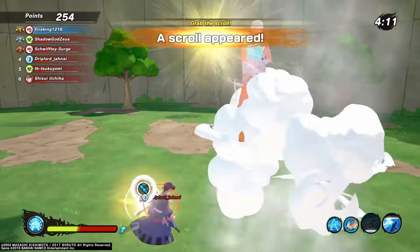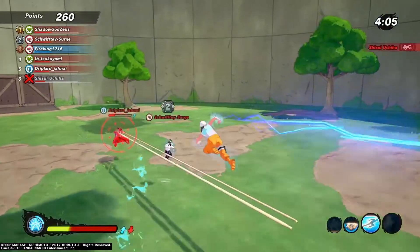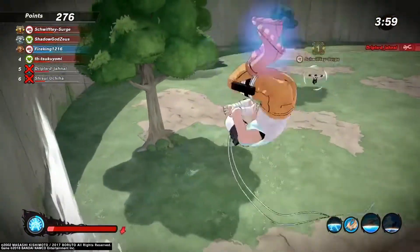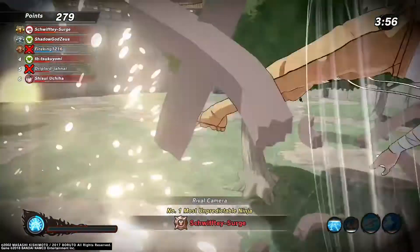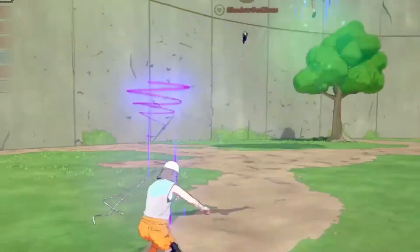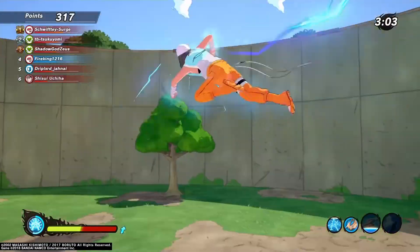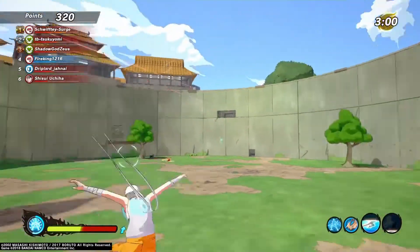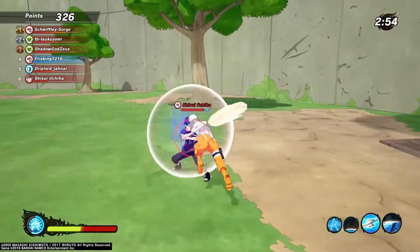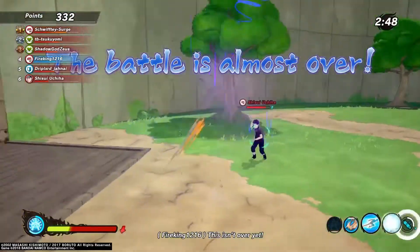I gotta get out of here. You messed up the moment you wasted it — he messed up and now I can just follow him. I got the assist, are you kidding me? All this man does is get kills so it don't matter. If it's in the game, use it. Alright, here comes everybody. Everyone's trying to go after me. I'll just take on the chief sweat at least. Here we go again, now this healer needs to die.